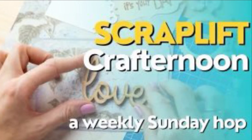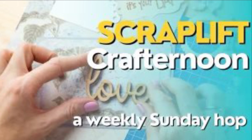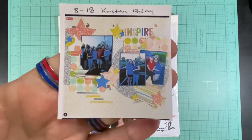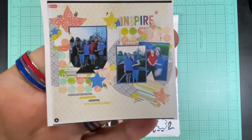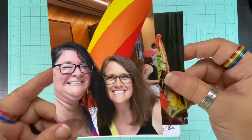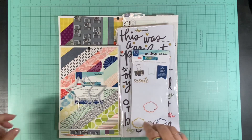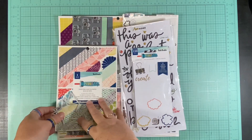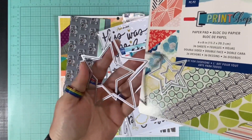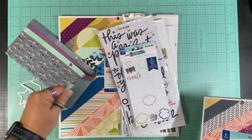Hello and welcome to Scrapping on the Fly. My name is Kristen and it's Sunday, so I am here with Scraplift Crafternoon, a hop where a group of my friends get together, find some inspiration, and Scraplift it. This week's inspiration is actually one of mine — when it comes to the month of your birthday, the group picks a layout that person created and we celebrate. This coming Friday is my birthday, so they chose today to do a Scraplift of me. I'm going to use the exact same collection as the original, which is Print Shop by Vicki Booten.